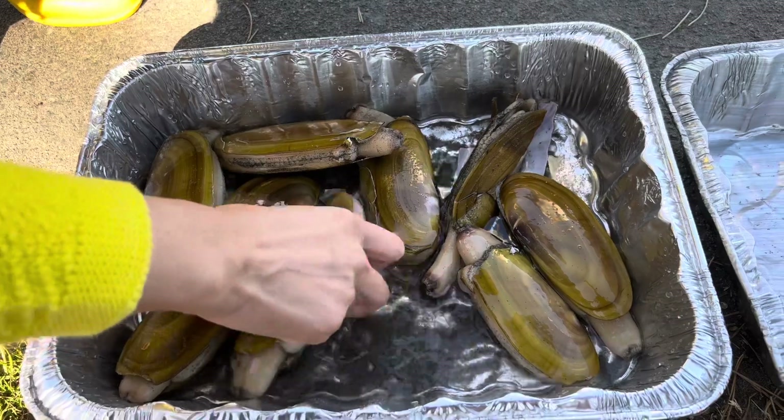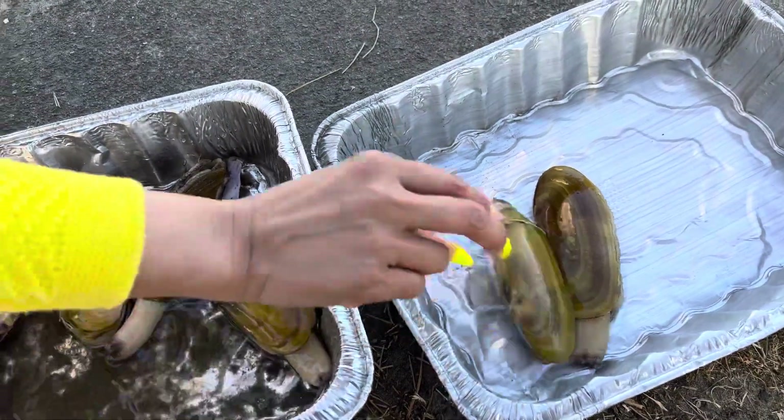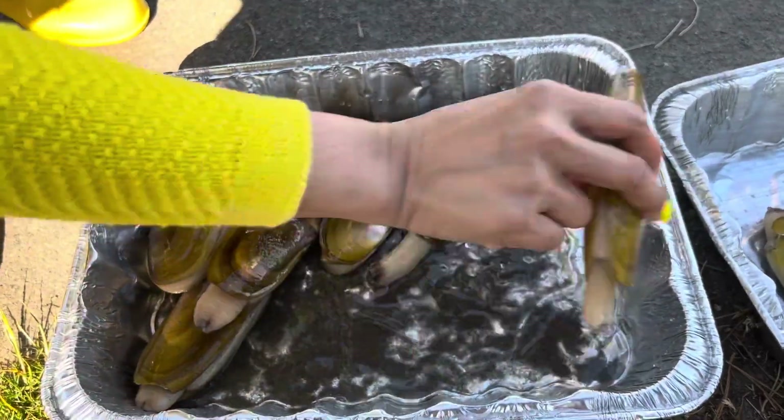We pour water in now and do a quick rinse before we boil them up and clean them, so we basically just want to get all the sand out.